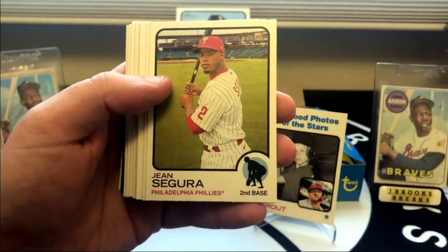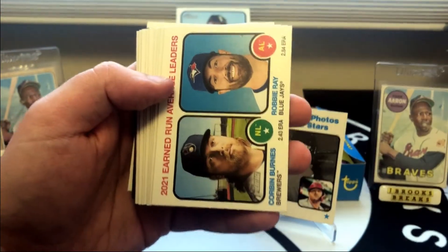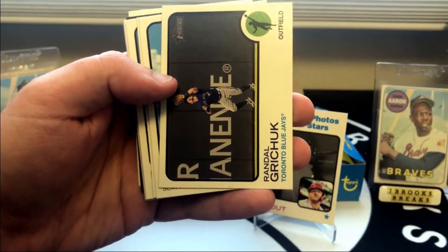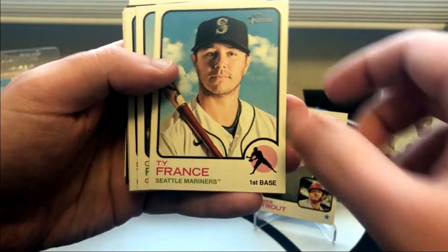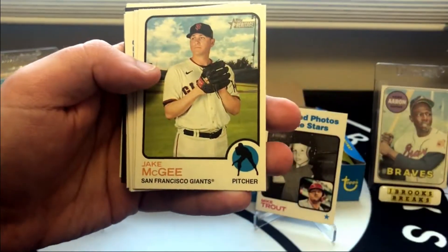Josiah Gray. There is Vladdy. Corbin Burns. Brian Reynolds — another guy that may get traded, maybe by the time I upload this he's already on a new team. Jake McGee.